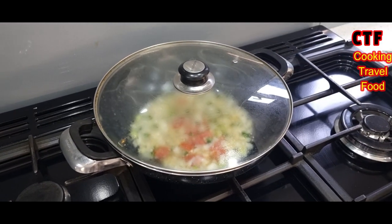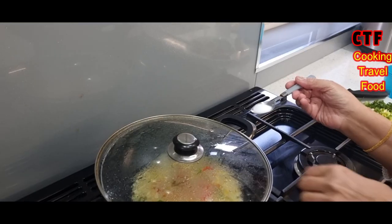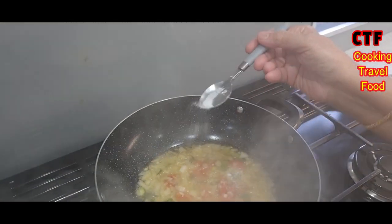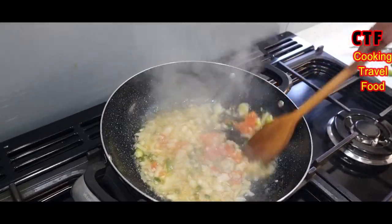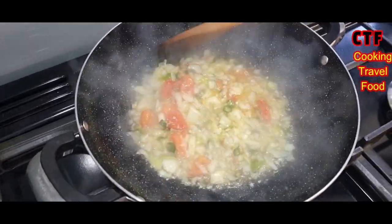The lid's on — just let them steam up a bit. Okay, half a teaspoon of salt going in now. Stir that in and wait till the onions go a little bit brown.